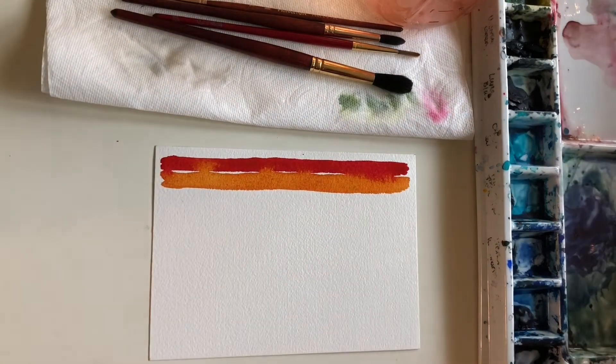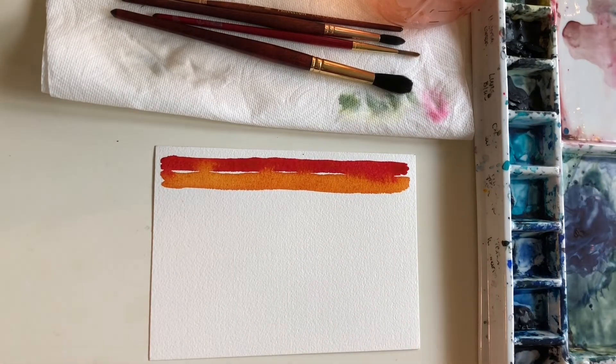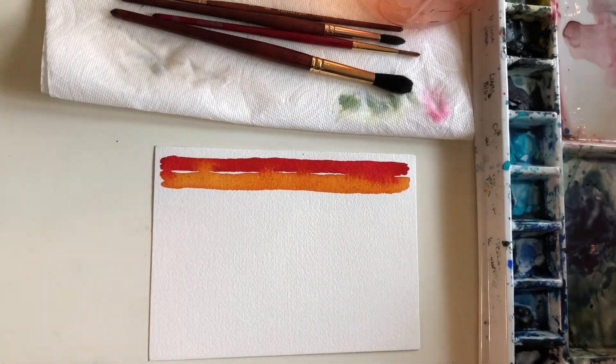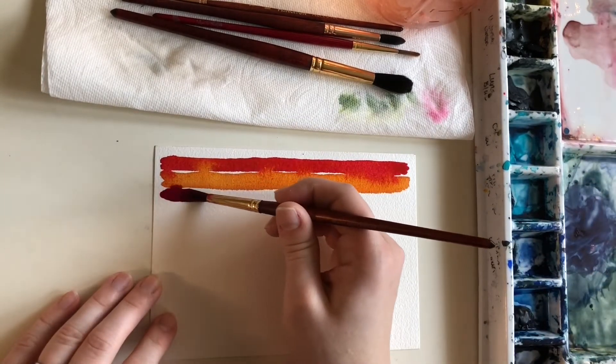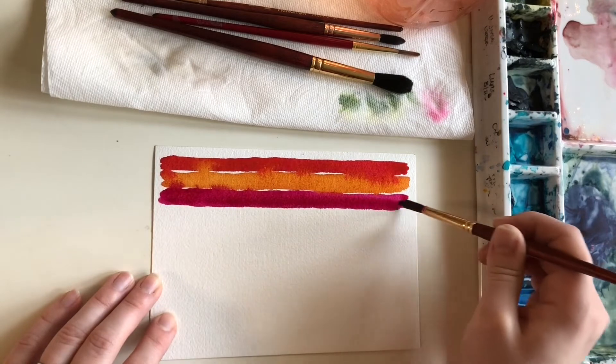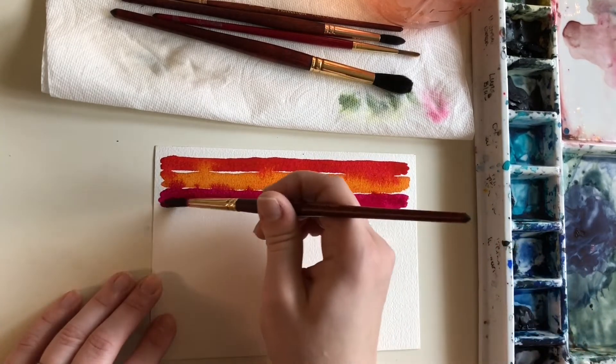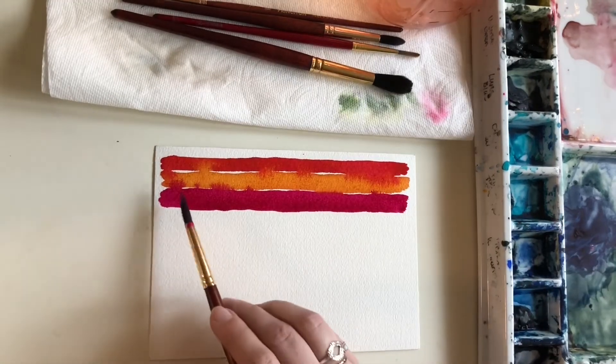I'm going to go in with a magenta — this is quinacridone magenta, also by Core, which means it's probably going to be one of those bully colors. We're going to see between the gold and the magenta which one's going to win — like that card game Super Fight, which would win in a fight. The magenta seems to be winning, and I think that's because it is wetter than the gold at this point since the gold has been drying a bit, and it's pushing itself in.